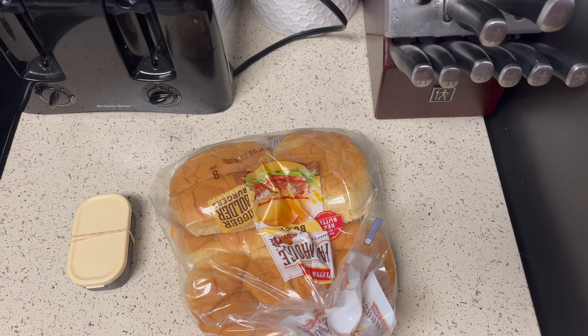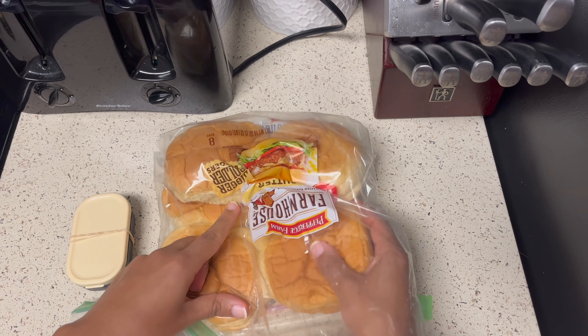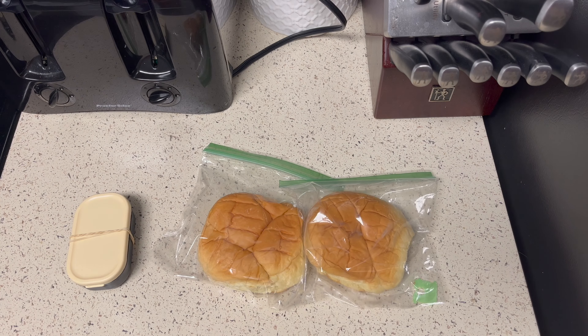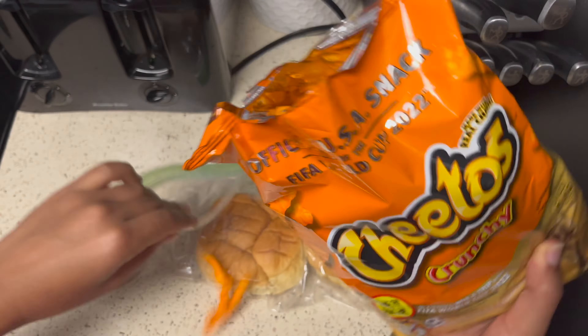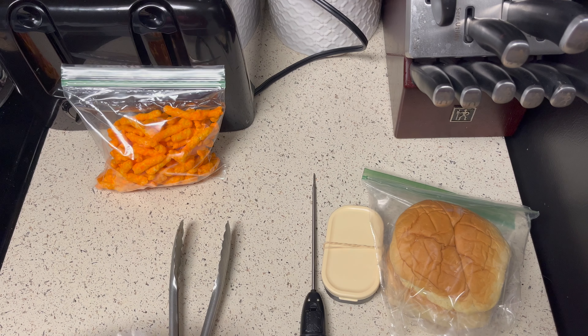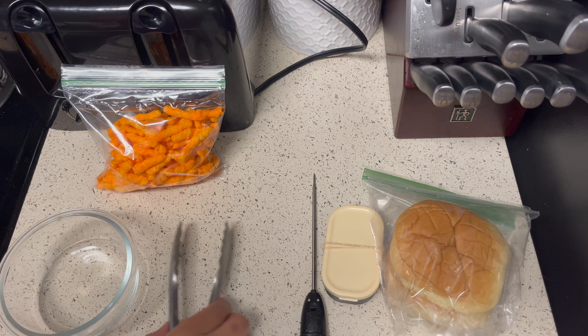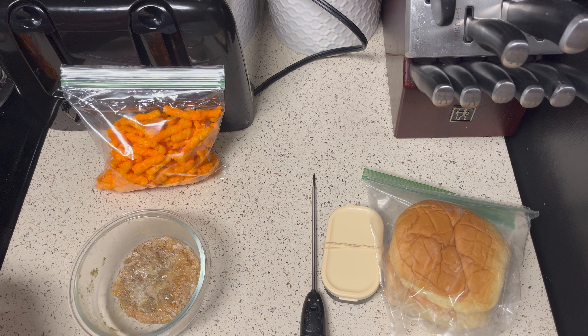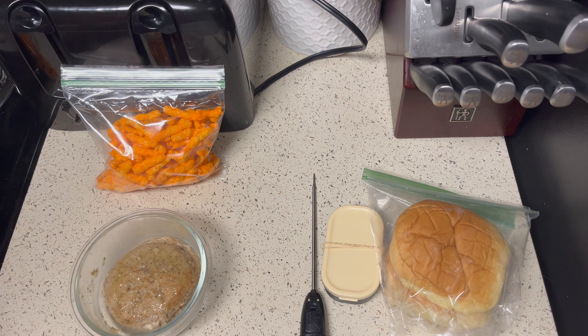I took my burger buns out of the fridge and put them in ziplock bags individually. I'm also doing some Cheetos on the side in a ziplock bag. After checking the internal temperature of my patties I saw that they were ready, so I placed them in a separate container so that later on when I'm ready to eat I could just warm them back up.